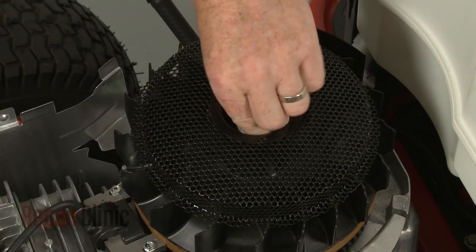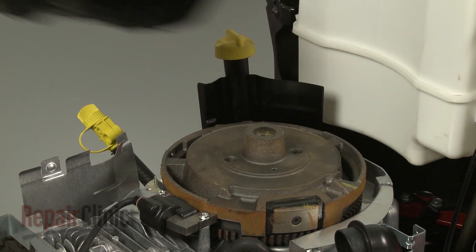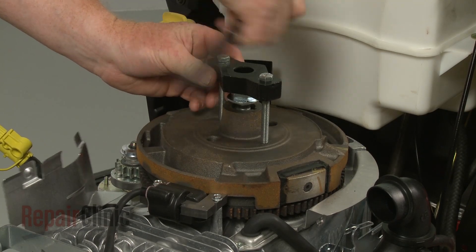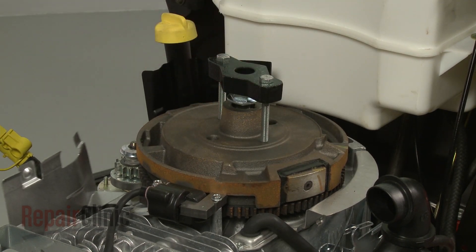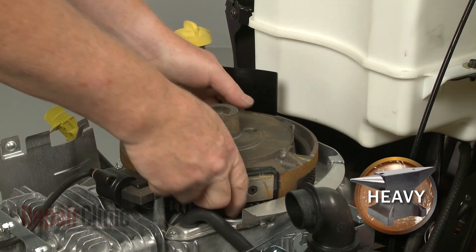Remove the bolt and lift off the screen assembly and washer. Lift off the flywheel fan. Re-thread the bolt and use a flywheel puller to help detach the flywheel. Unthread the bolt and lift off the old flywheel.